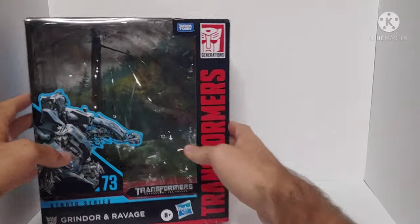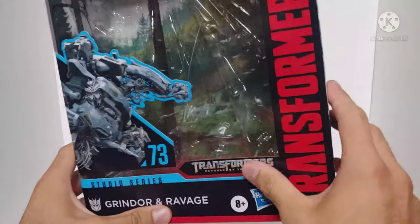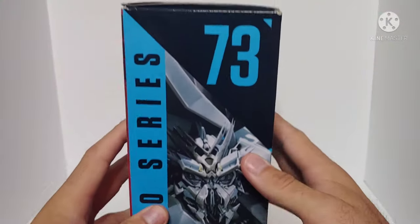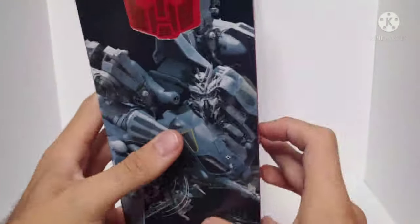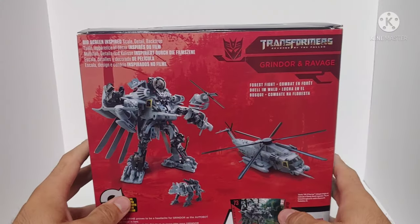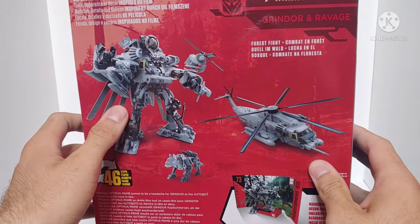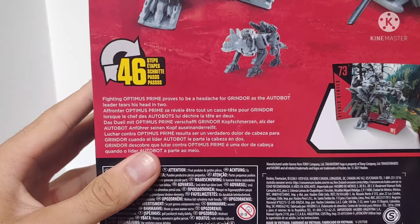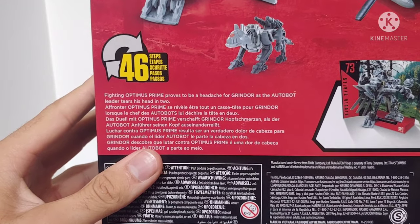The packaging is standard with the Transformers Studio Series lineup. We can see a picture of Grindor on the front — Grindor and Ravage — it says Transformers Revenge of the Fallen, Studio Series. He's the 73rd figure in the lineup, Leader Class. On the back we can see it's a forest battle, 46 steps. We got a picture of Grindor in robot mode, helicopter mode, a picture of Ravage, and the bio that reads: fighting Optimus Prime proves to be a headache for Grindor as the Autobot leader tears his head in two.